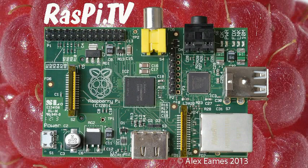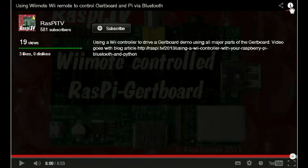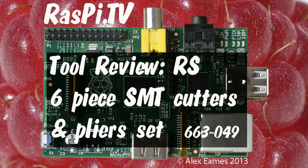If you'd like to subscribe to the Raspi TV YouTube channel, when the video finishes click on the i and click subscribe. This was Alex Eames for Raspi TV. Thank you for watching.